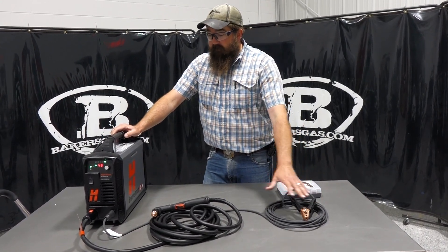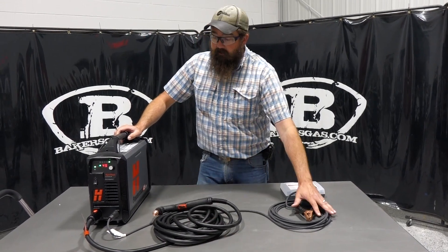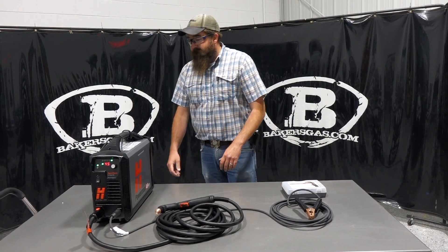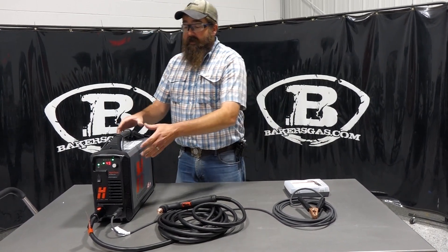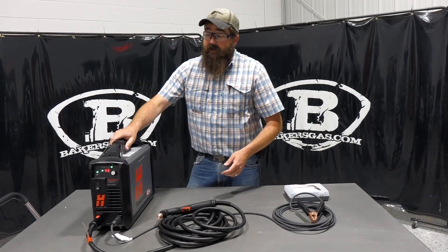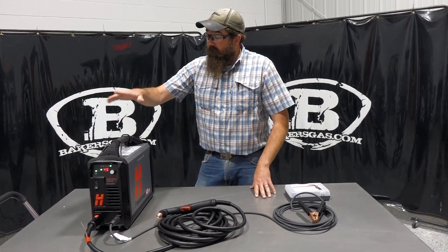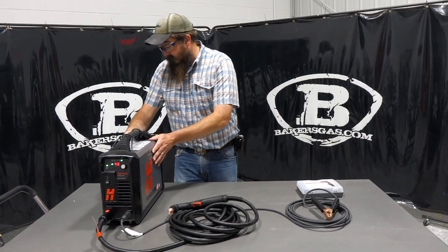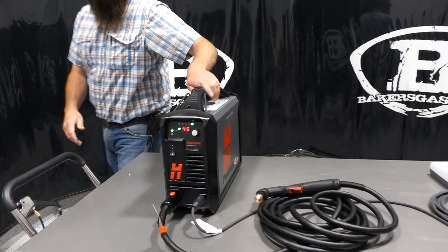I've got my 45 XP all set up here — my torch, my ground, plugged in, and air hooked up to it. This unit is 31 pounds, very light, very portable. This does not come with a case, but it is a very robust body style. It's easy to hold on to and has nice grips.